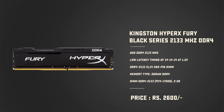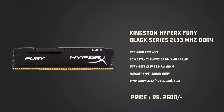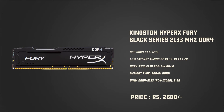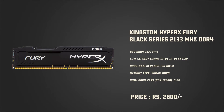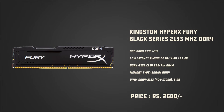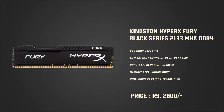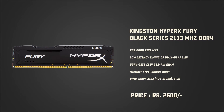We are using Kingston HyperX Fury DDR4 8GB single RAM here, but you can go up to 16GB or 32GB in dual channel if you plan to use this build for video editing or rendering. As this RAM operates at 2133MHz frequency, it will deliver enough performance for day-to-day usage, photo editing, or gaming with a mid to high range graphics card. This RAM is priced at Rs 2,600 or $32 USD on Amazon as of now.